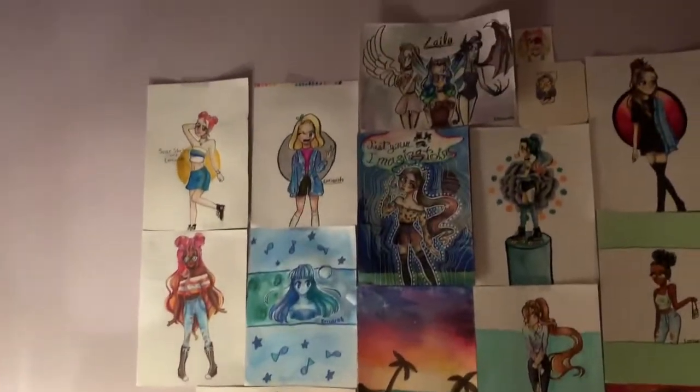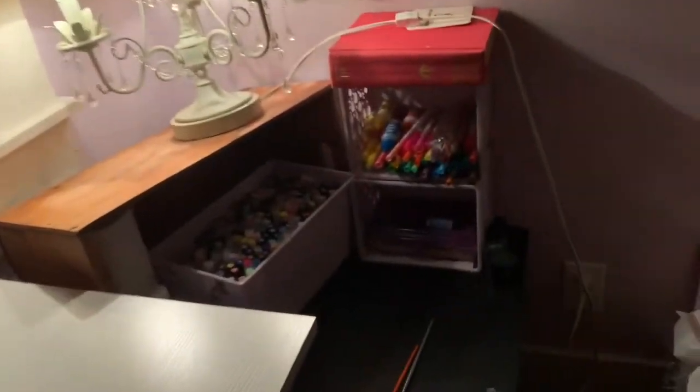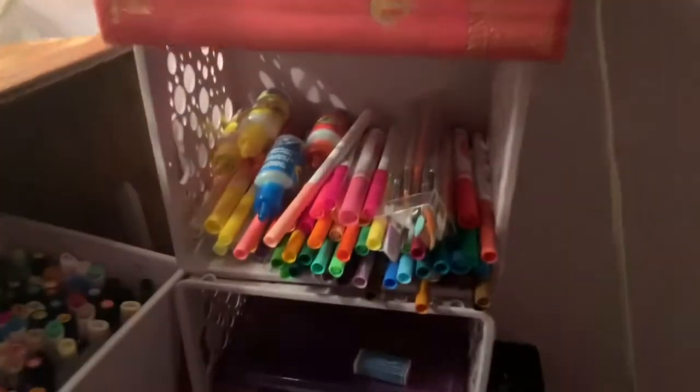Hey guys, back here with another video. I'm sorry that I have not filmed in forever, but today I'm just gonna give you like a desk tour because I don't have anything pre-filmed. I mean, I do, but I don't like how the pieces turned out.